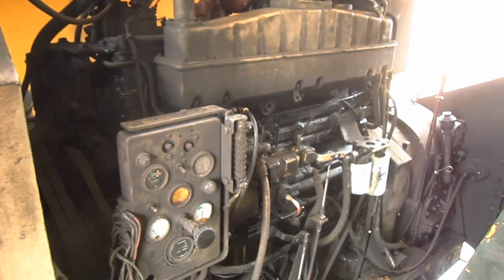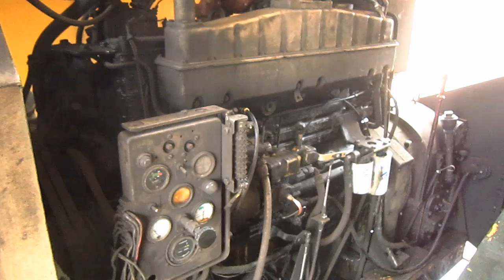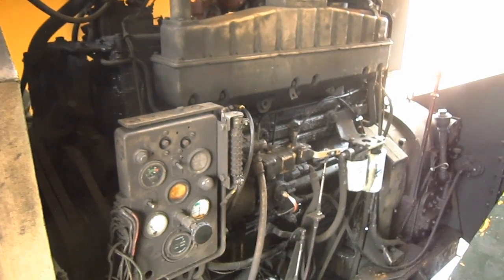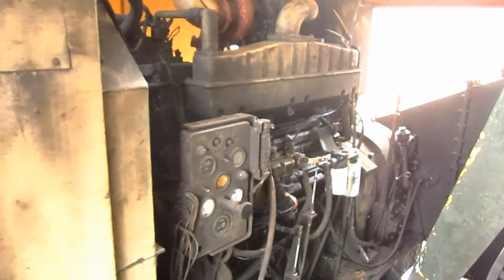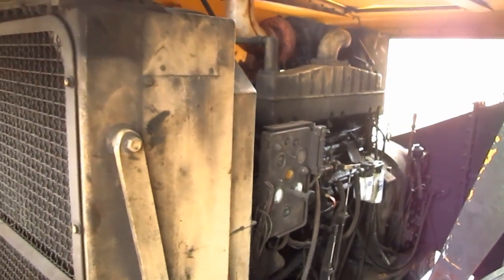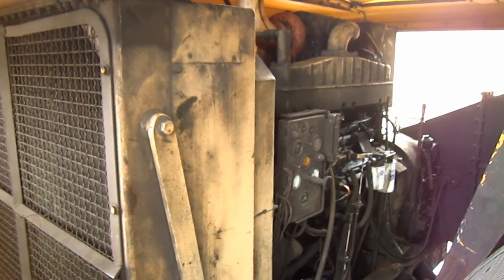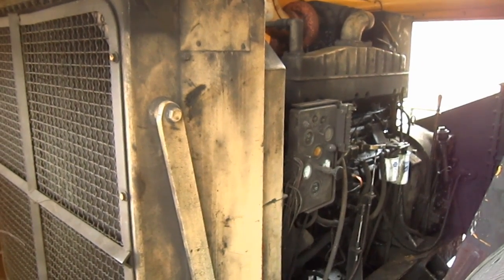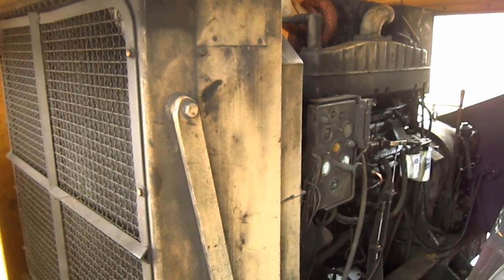Torque converter drive was standard for the 71B. The engine receives its fuel from a 200-gallon diesel fuel tank mounted below the diesel engine. An electric version of the 71B was also offered by Bucyrus Erie, which was equipped with a single 250 horsepower, three-phase AC squirrel cage type motor with torque converter drive.